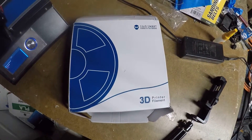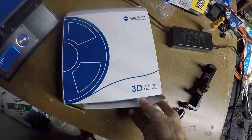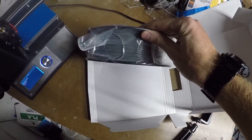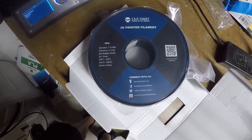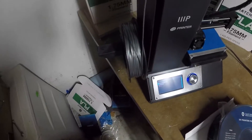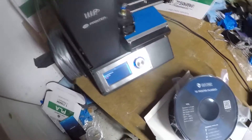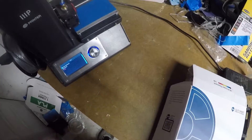I'm trying out this new material for the stress balls. It's a flexible filament and it's got a little bit of compression to it. It's called TPU, and this particular one is kind of rubbery and silicone-like. I'm gonna give it a shot with this and see how it works out.